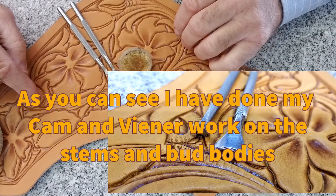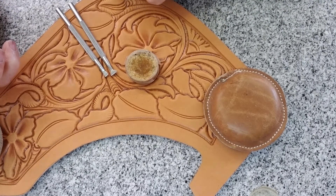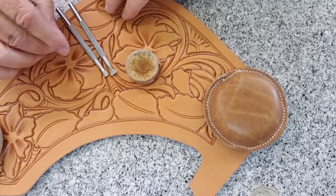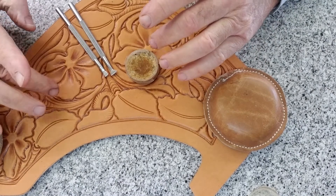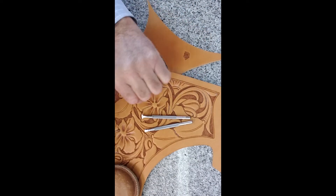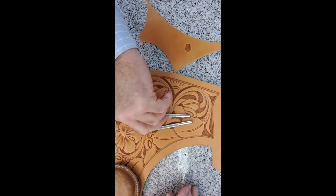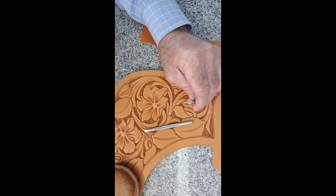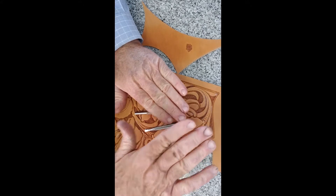What comes next in my order of execution is the background work. I choose to use bar grounders, and I keep mine lubed as I'm working. You can use a matte style tool or whatever style of background you prefer that gives you the dark, dense color. I'm going to do my background areas before I do the shading on the rest of the design - the flower petals, leaves, or buds. As you'll see, I have tried to sweep my tool through that pattern. I don't try to stack up blocks of carving. I start in an area and sweep through it, trying to leave as few double impressions as possible.